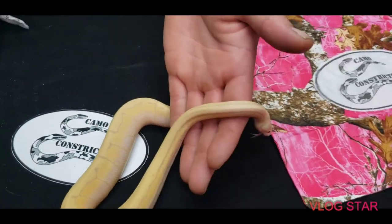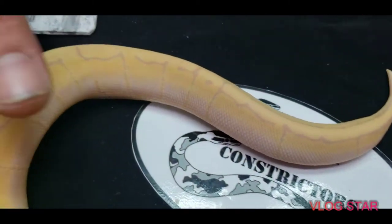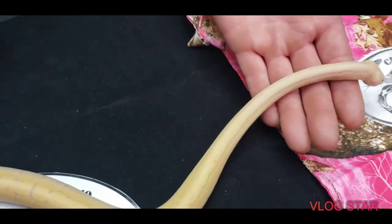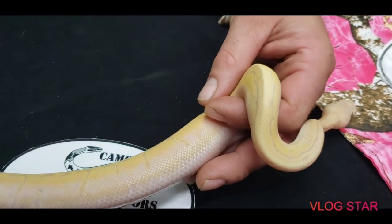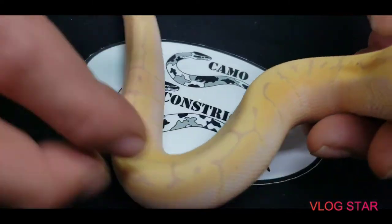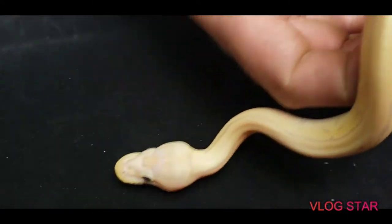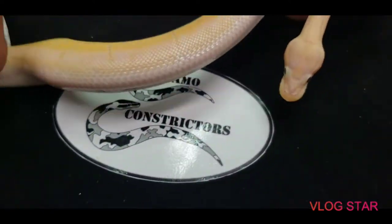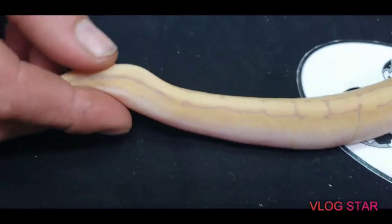This is a Banana Woma Pinstripe. I don't think it has Black Pastel in it, but it's also 50% het ghost. I have a feeling this one's gonna pan out to be het ghost because he's already looking ghostish. He's just very stunning — very pretty color. The head is definitely brushed out big time and you can see the white on the side where the Woma is coming up. Just beautiful.